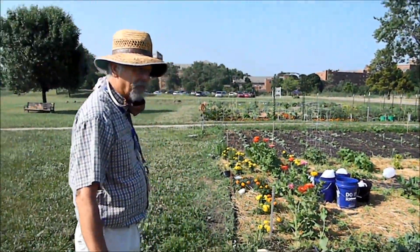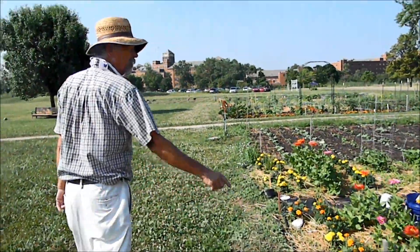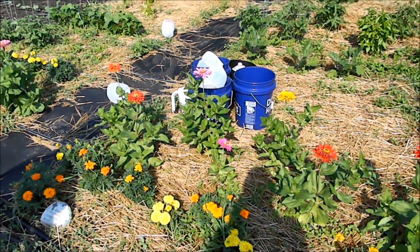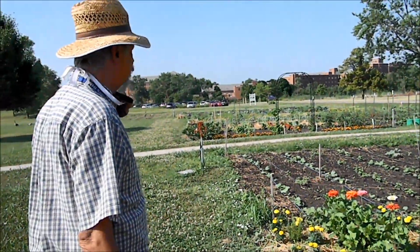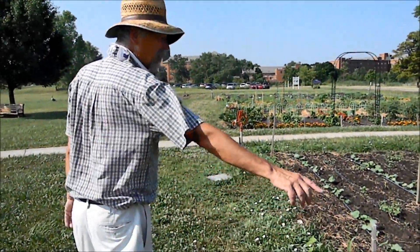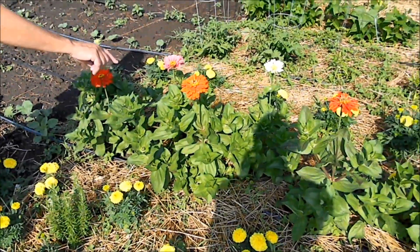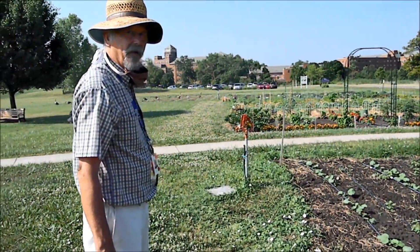Weeds are always a problem with the garden. Other people use straw — they weed the garden and put straw over it to help keep the weeds from coming back. Some people like to plant flowers too. These are marigolds, and those are zinnias. You can cut those and put them in a vase in the house.